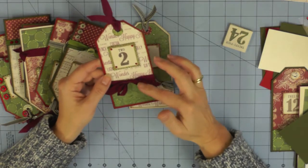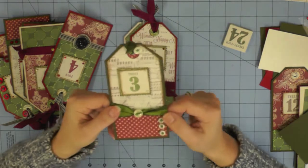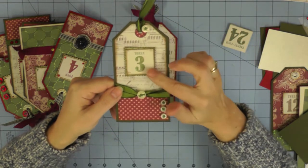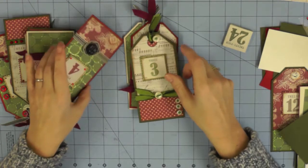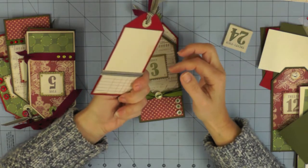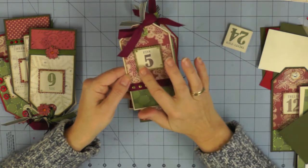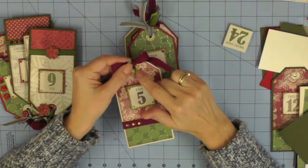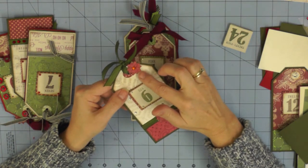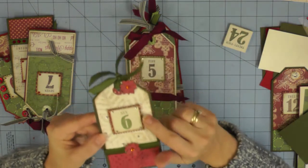I'm trimming up with pretty ribbons that match my papers, trying out little different ways of doing it - sometimes I tie a bow, sometimes I've added buttons. You need to be a little bit careful about dimension - you want all 25 tags to still fit into your project when it's finished. I've got some bulkier embellishments like a Dazzler from Creative Expressions, and sometimes I've just used gems. The only other thing to think about when decorating your tags is to make sure any embellishments are well away from the little hole where you'll insert the tag onto the storage unit.